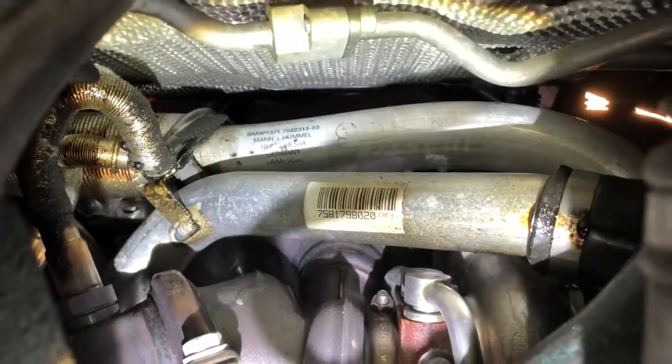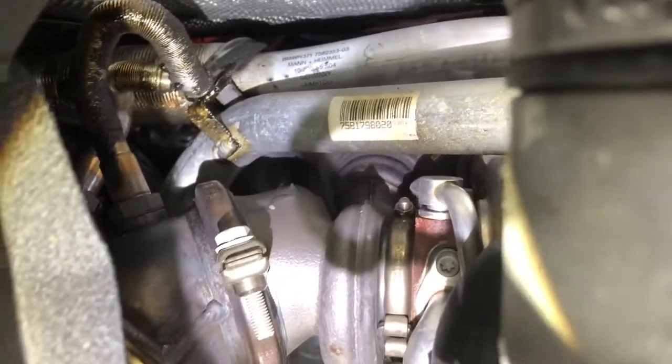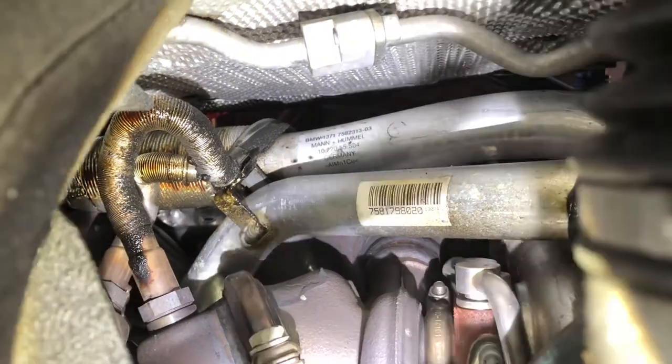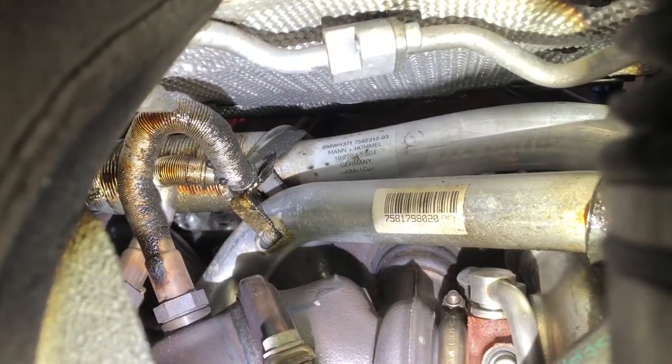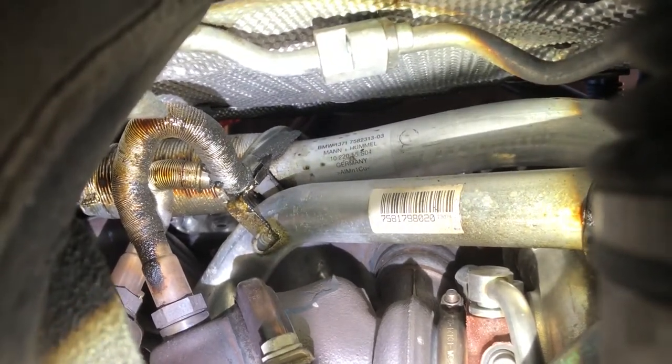You can visibly see where the oil has leaked down from the valve cover gasket and is hitting the turbos. If you look up on that pipe on the left side of the frame, you can actually see where a drip of oil is about to fall down.